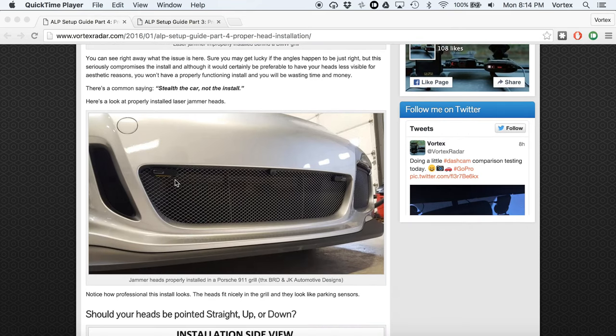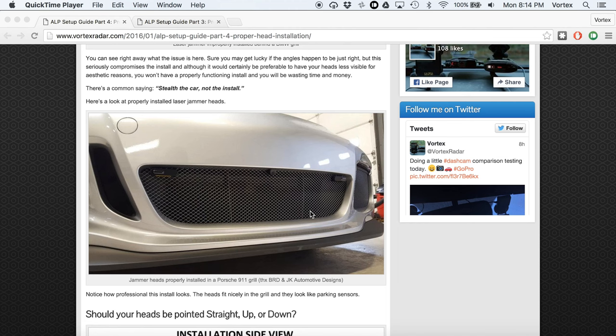If you take a look at this Porsche, you can see the heads have been cut through the grill and are sticking out a little bit forward so they can see without the grill impeding their performance in any way. There's a saying we have for this: stealth the car, not the install. Your first priority is making the car stealth to lidar. Hiding the install has to be second. If you set up jammers in a way that they can't do their job, you might as well not do it at all.